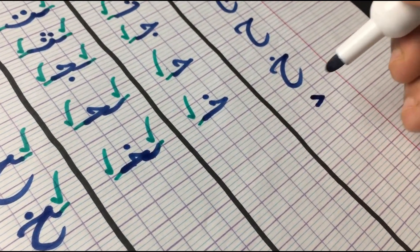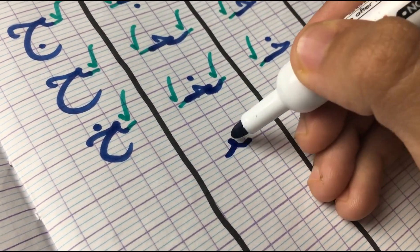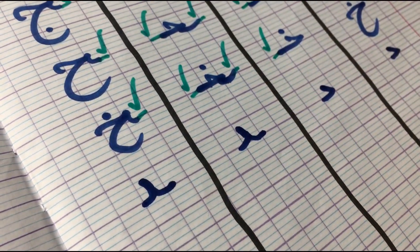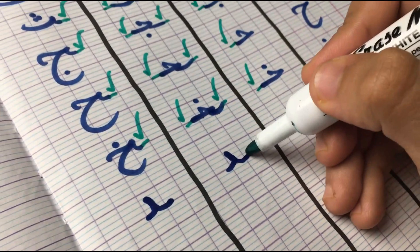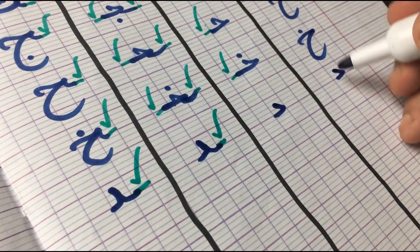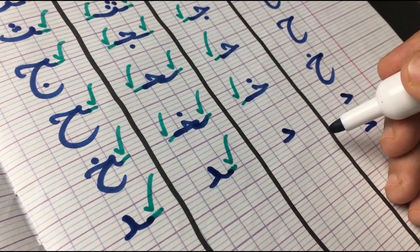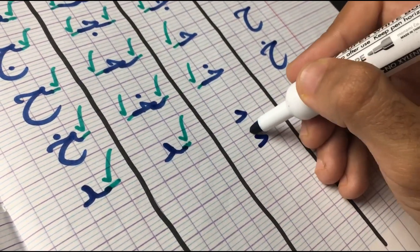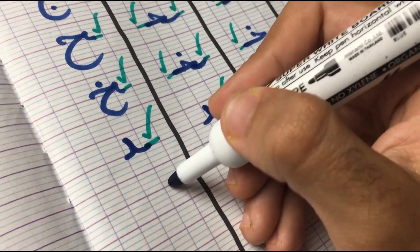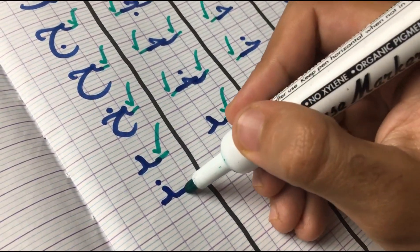Moving on to the next letter we have is Dal. Dal does not get attached at all from both sides in the first position. In the middle, only from the right side. And then in the final, only from the right side as well — but only if the letter before it is attachable. If it's another Dal before it, we leave a little space and don't write it attached. Next letter is Dal's sister, which has a dot on top. In the first position, it does not get attached. In the middle, it does get attached. And in the final, from the right side as well.